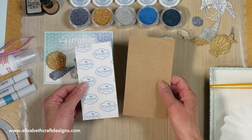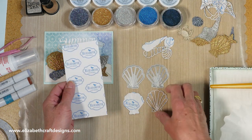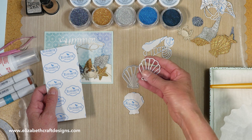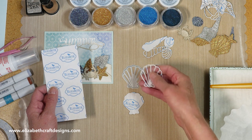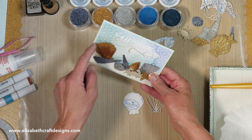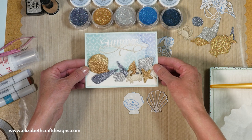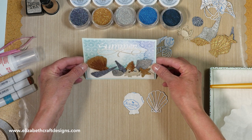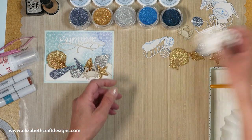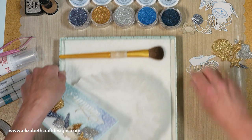I cut the shells out of thinner craft paper with a double-sided adhesive on top. The reason I didn't use thick paper is because this die set comes with a solid and an overlay for each shell, and I'm going to use both. The overlay is more intricate, so you don't want paper that is too heavy. I also use the craft color so you don't see any white edges on the side. I want to show you the dimension right away — because this is like nature, I don't want it flat on the card. I used silicone, which I'll show you when I glue the shells down. I already did some glitter shells, but I'll show you a few as well.